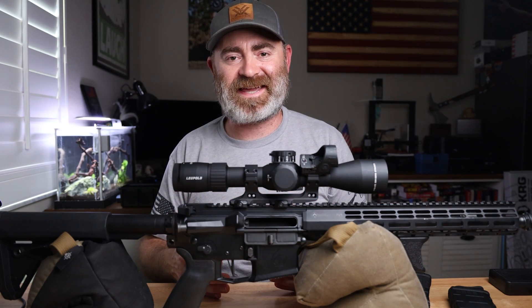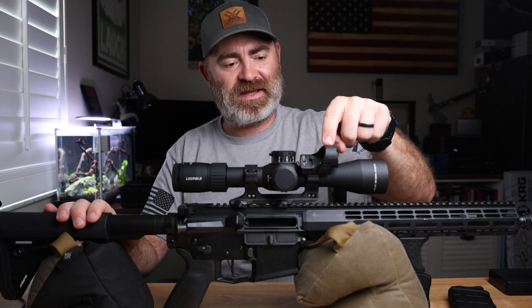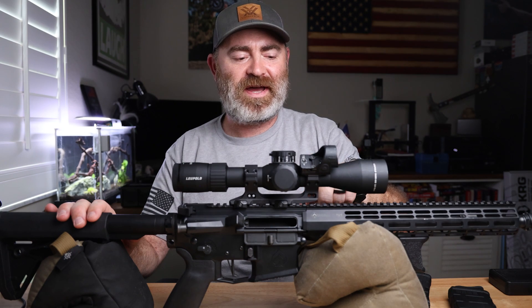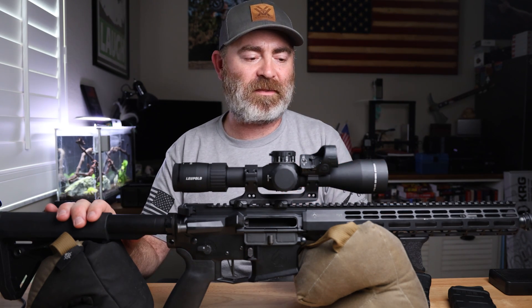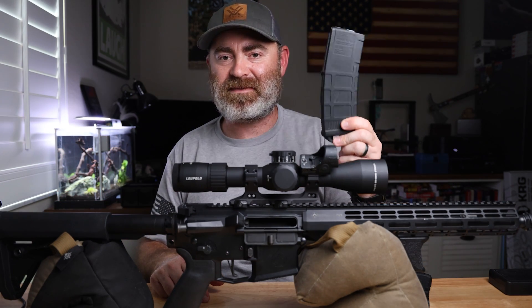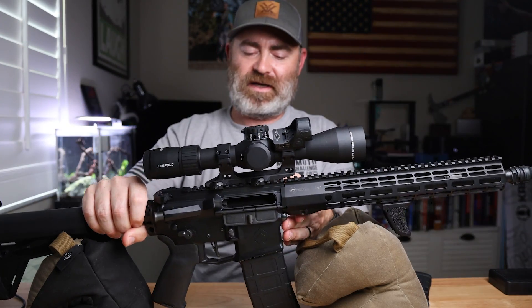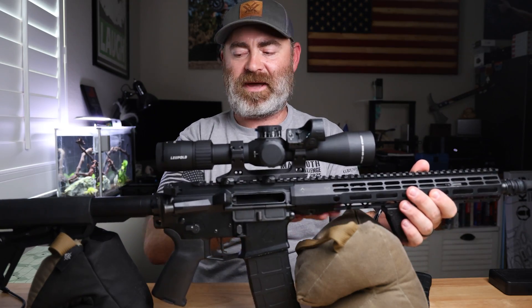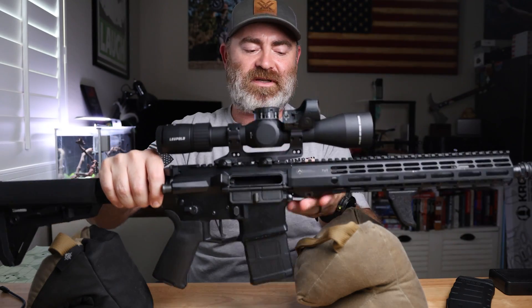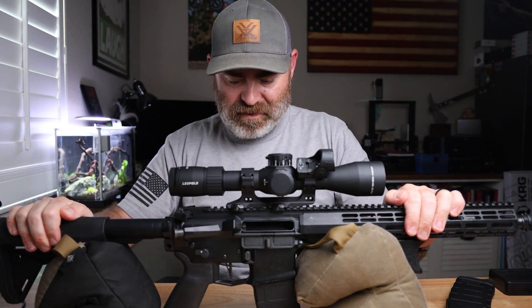I'm going to revisit this again with some more 55 grain ammo and get a good zero. When I added this offset red dot, I had to take the front optic ring off, and I think it messed up my zero — I was really off on the first shot. I was using a standard capacity magazine, and when you have a setup like this on a bag, a 30-round magazine is just too big — it sits above the bag and you can't get a super stable base. So I got a 20-round magazine for zeroing purposes and it is very, very steady.